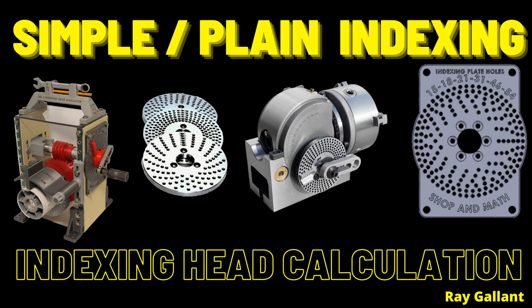In today's video, I am going to describe direct indexing and demonstrate simple or plain indexing on our indexing head simulator. If you need help with indexing head calculations, you picked the right video. Please like and subscribe — it's free and it'll help me out. Let's get started right now.